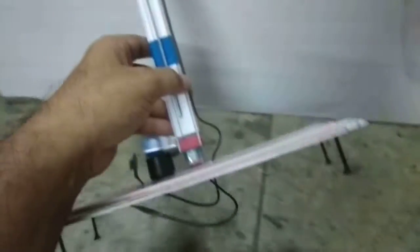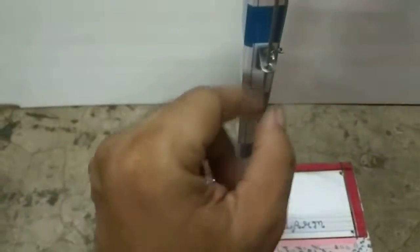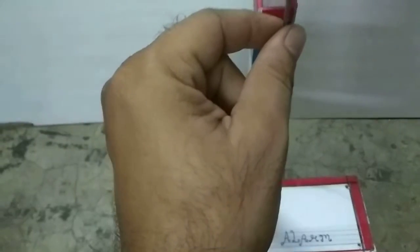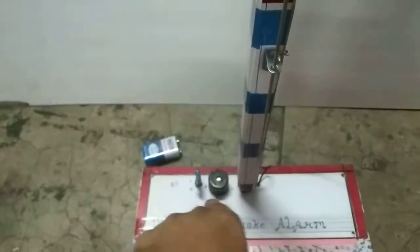I also put some screws at the bottom of this project. Now, what is the role of this switch? When I rotate this switch, this wire will go here and there according to the screw. You need to make the exact center so that the sound will stop automatically. Put this raw steel rod in such a manner that there is no sound from the buzzer — make the alignment so that there will be no sound.